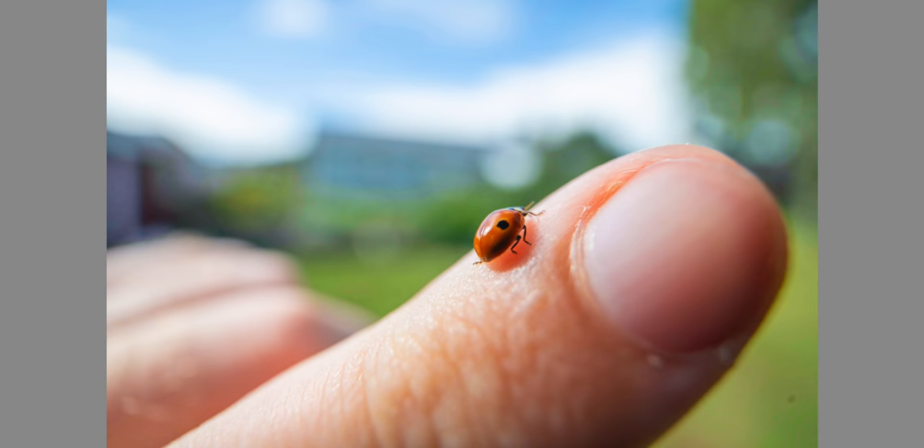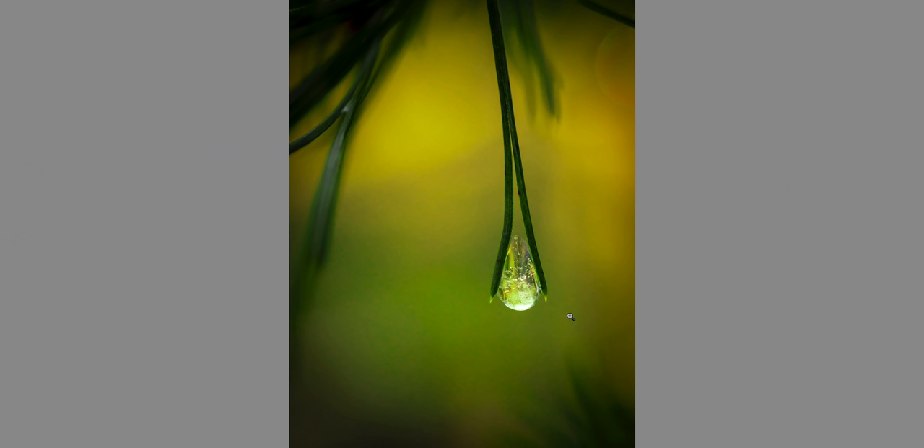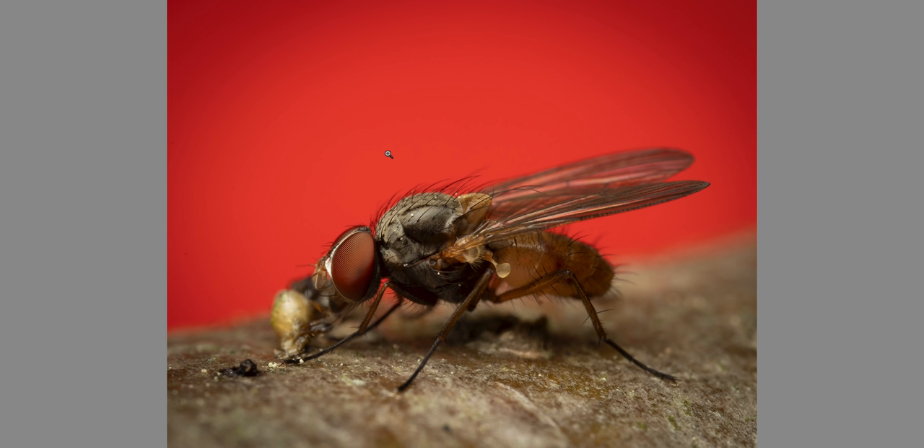Tip number one: background sky. This is very useful because in macro photography you tend to get very dark backgrounds most of the time, and one easy way to solve that is to simply hold whatever you're photographing up to the sky and make sure there is some sky in the background. That will make the photo a lot nicer because you will have a colorful bright background.